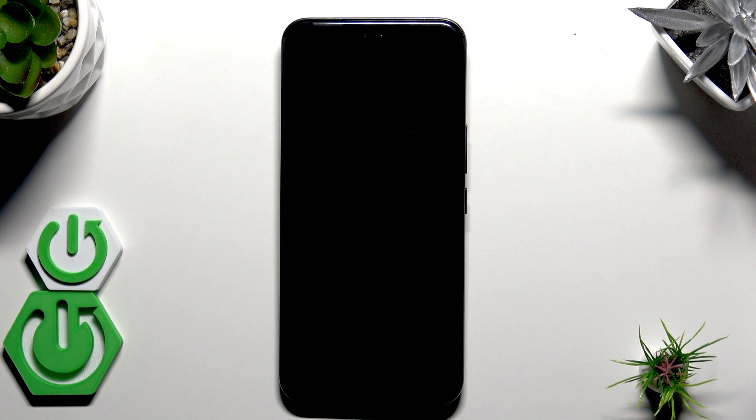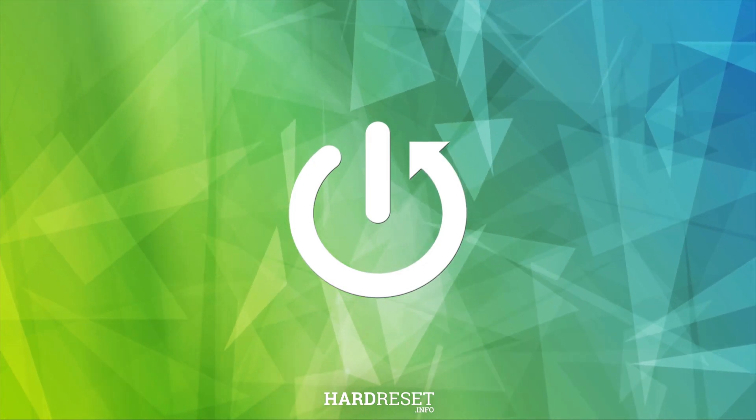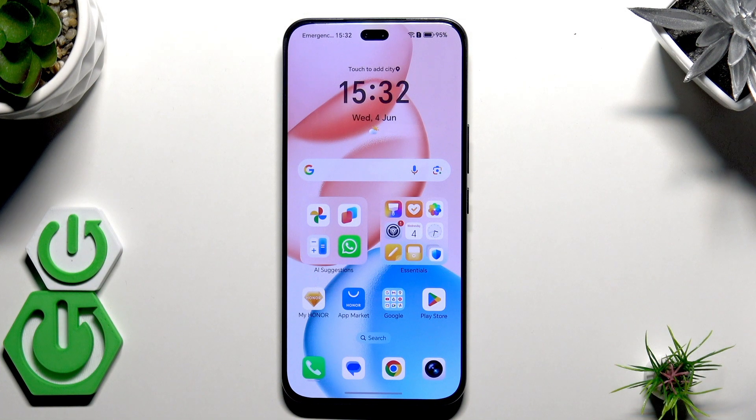Hello, in front of me I have the Honor 400 Pro, and in this video I'm going to show you how to restart this device. We have two methods to restart a device and I'm going to show you both of them. The first and most common method is a simple reboot from the power menu.